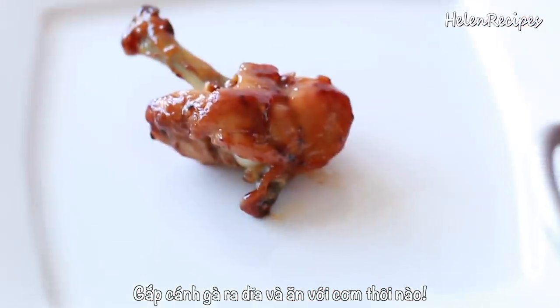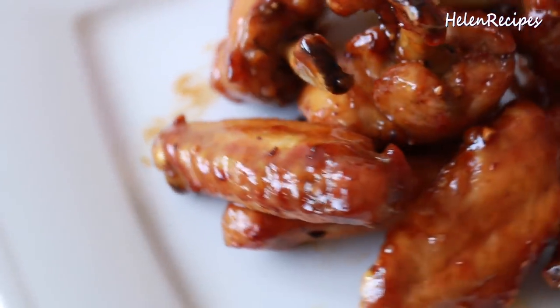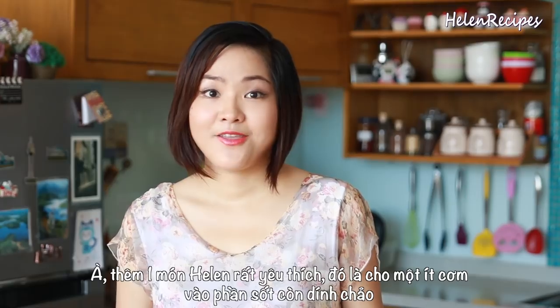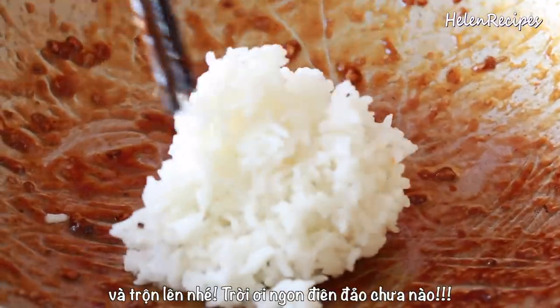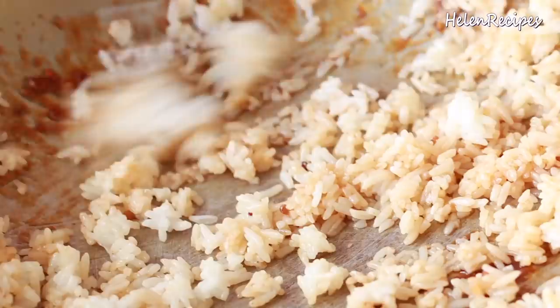Transfer to a serving plate and serve with some rice or as a drinking snack. And you know what the best part is? Making use of that sticky sauce left over in the pan — just add some rice and give it a really good mix, and you're gonna have a really nice caramelized rice.